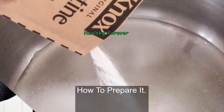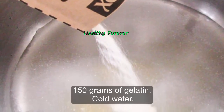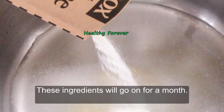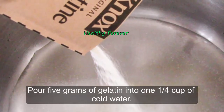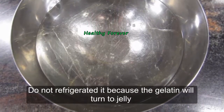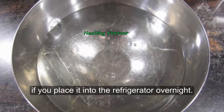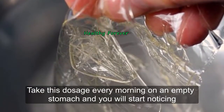To prepare it, the ingredients you need are 150 grams of gelatin and cold water. This supply will last for a month. Pour 5 grams of gelatin into 1¼ cup of cold water, stir the mixture a little bit, and let it sit till the morning. Do not refrigerate it, because the gelatin will turn to jelly if you place it into the refrigerator overnight.